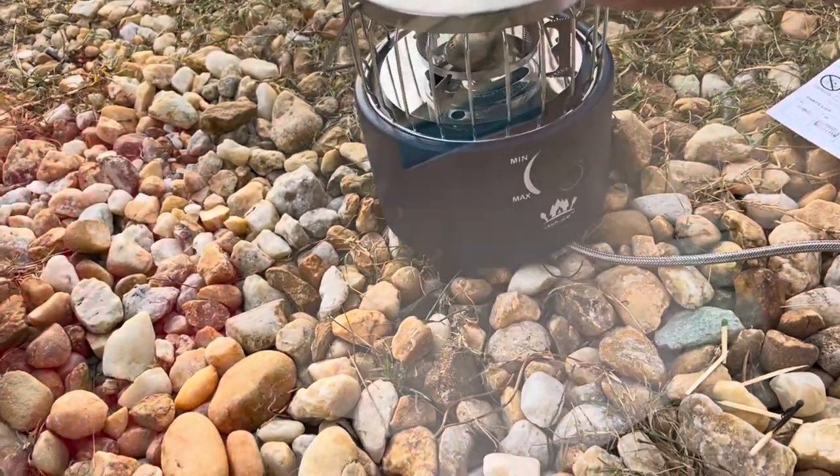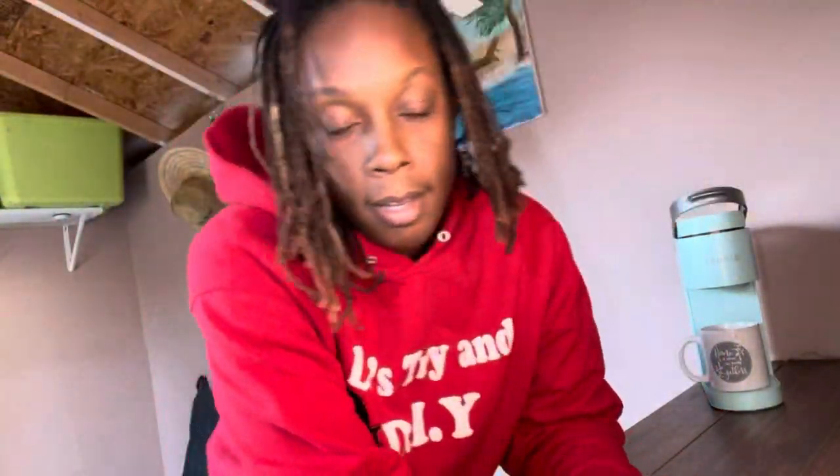I don't like eggs, but if worse came to worse I could fry an egg. All right, I'm done. I'm gonna clean up my mess, turn this generator off, and unplug this Keurig and clean it out in the house. It's a wrap for in here.